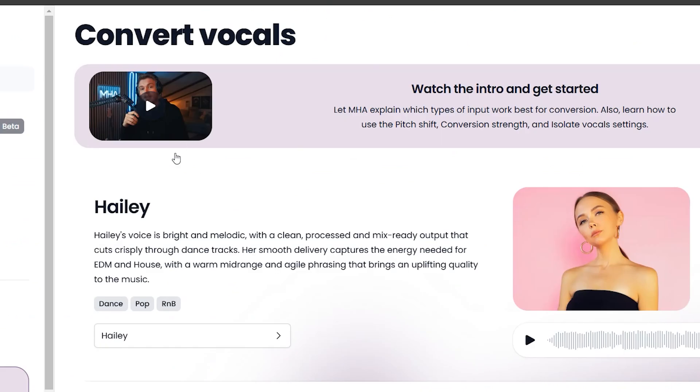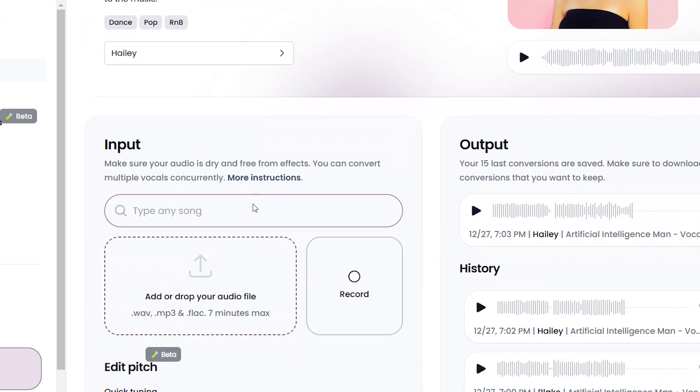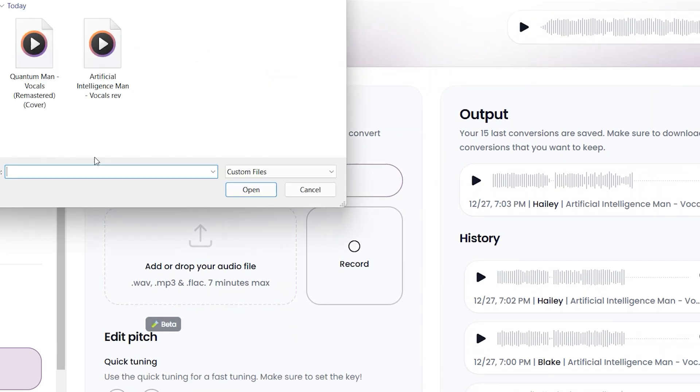Once you're ready, go to where it says Convert, or simply go to AutoMe.com/Create, which will bring you to the vocal creation process. Here, simply upload your vocals, then you can choose a voice.